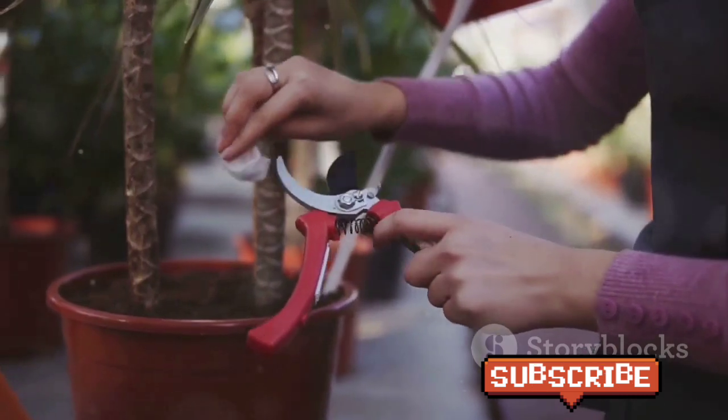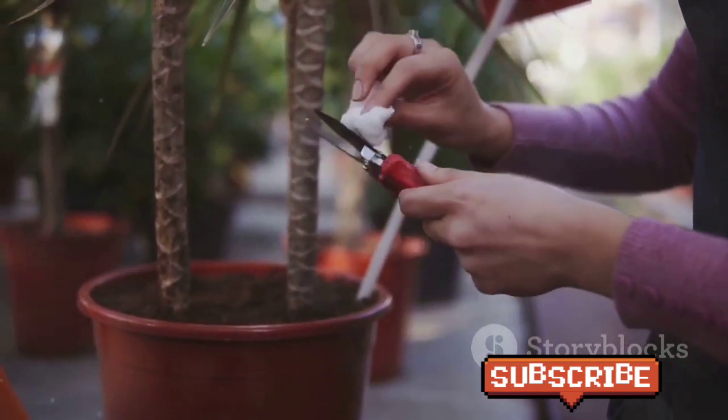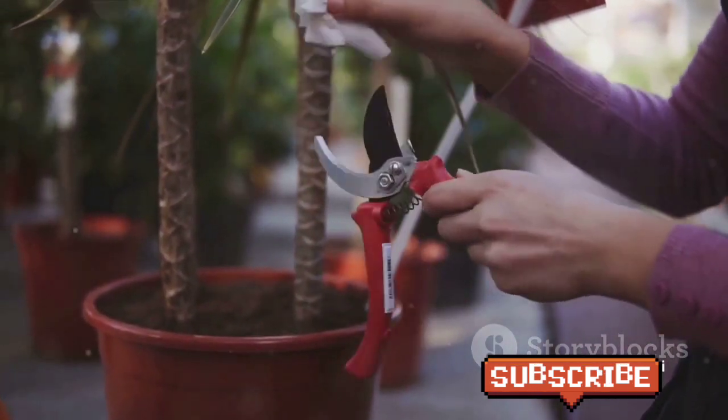Foliage pruning is also vital for aesthetic purposes. Removing dead leaves not only keeps the tree looking beautiful, but also promotes its health. Finally, there's shaping.